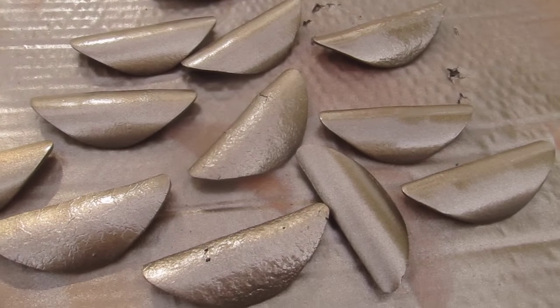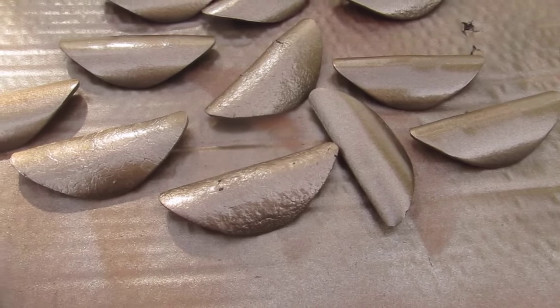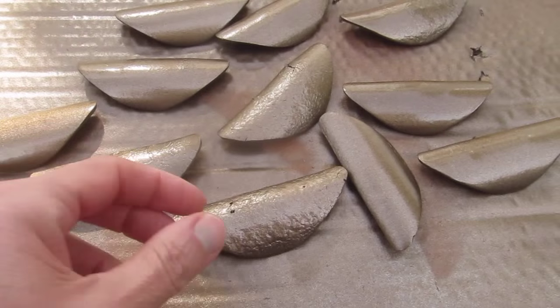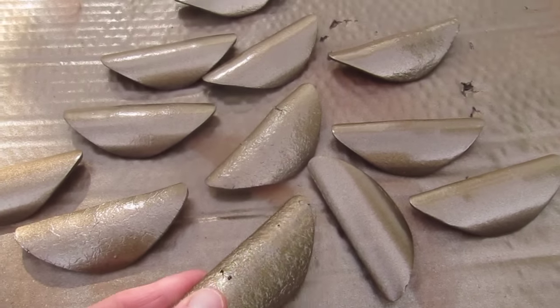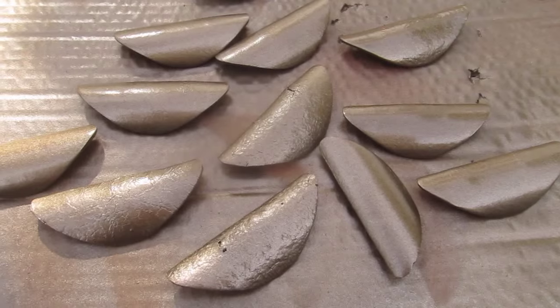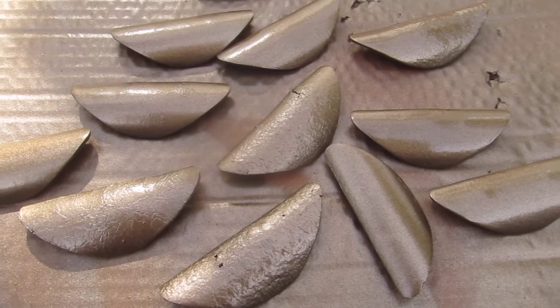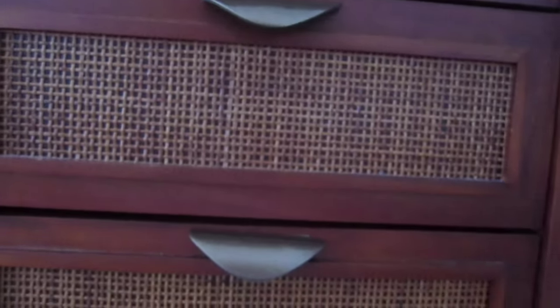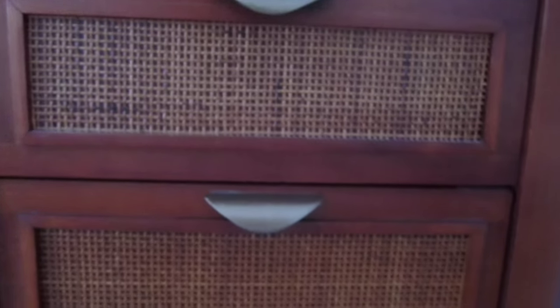They're a lot better than they were — let's hope this paint stays on. These are all the finished drawer pulls and most of them came out good. There are about four where the metal is kind of messed up, but they're going to look a lot better than before. They look almost like brand new. I'm so happy I finally did this — they look much, much better.